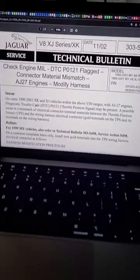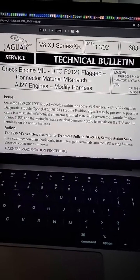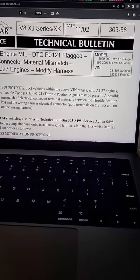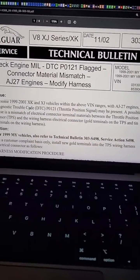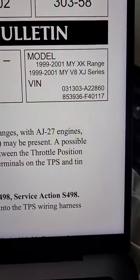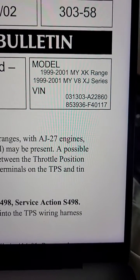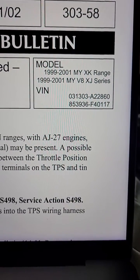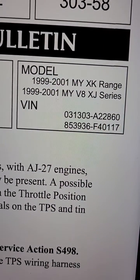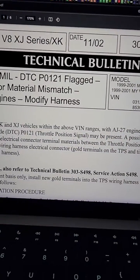Today I'm looking at this technical service bulletin which applies to my particular 2001 Jaguar XK8. The technical bulletin covers both XJ and XK vehicles. These are the model years that are affected, from 1999 to 2001, basically the cars with the 4-liter V8 engines. You can see the VIN number ranges at the bottom here as well. My vehicle falls within this range, so it is affected.